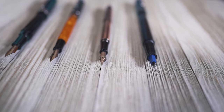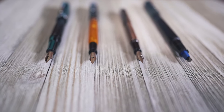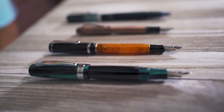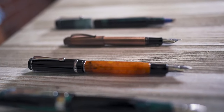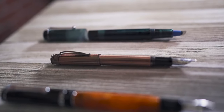Between $50 and $99, the options open up with several pen designs from Monteverde and Conklin. Check out the Conklin Durograph and the Monteverde Giant Sequoia. In 2019, Retro51 upgraded their nib offerings to include a 1.1 mm stub on their fountain pens. If you'd like a pen that can hold a lot of ink, an Opus 88 with a stub nib is a great combo.